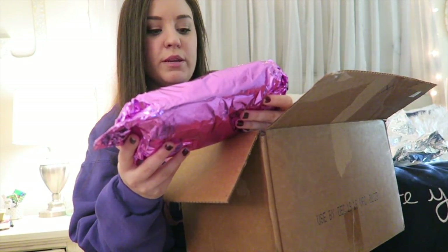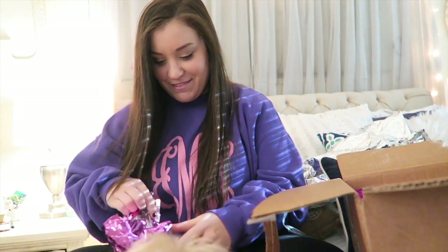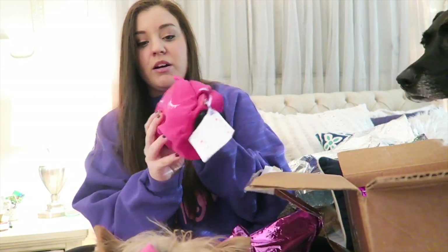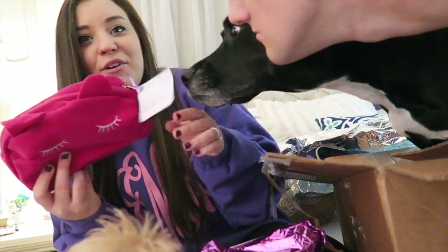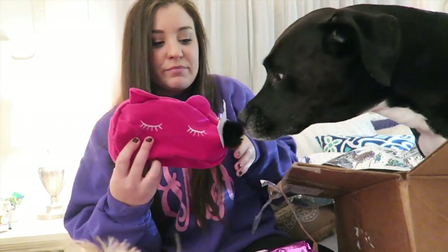This one says 'there are goodies inside this goodie' — it sounds confusing but you'll understand after you open it. Make sure to open all of them. There's a lot of stuff in here and I'm nervous because I didn't put this much stuff in mine. Oh my gosh, this is so cute — it's like a little kitty cat! Cola likes it and it has this little puff.